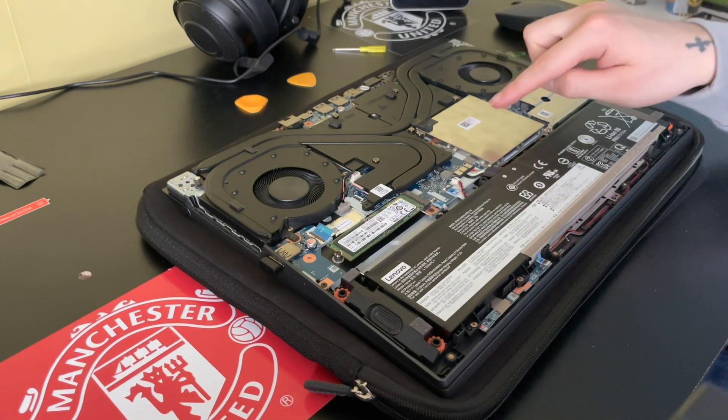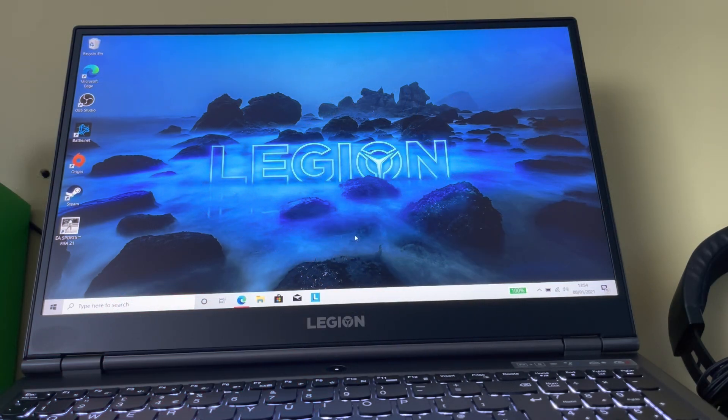That's your SSD and your RAM installed. Let me wrap it back up and I'll turn it on and see if it's all gone through. I've put all the casing back on and it's all started up nice and fine.